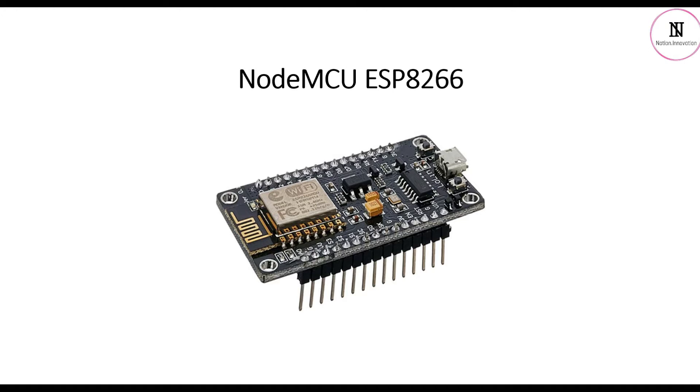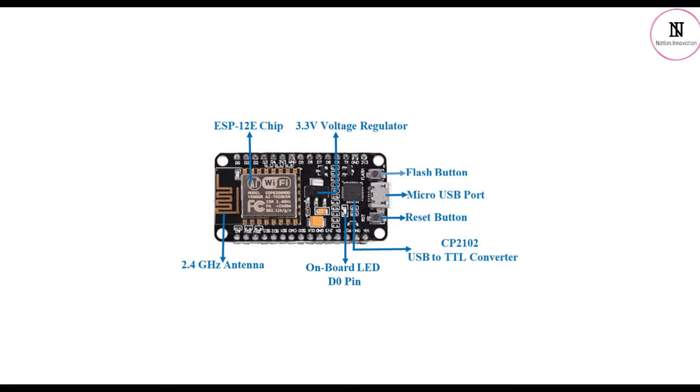It's a small-sized module to fit smartly inside any IoT project. The NodeMCU ESP8266 development board comes with the ESP-12E module containing the ESP8266 chip, which has a 32-bit LX106 RISC microprocessor. This microprocessor supports RTOS and operates at an adjustable clock frequency of 80 MHz to 160 MHz.